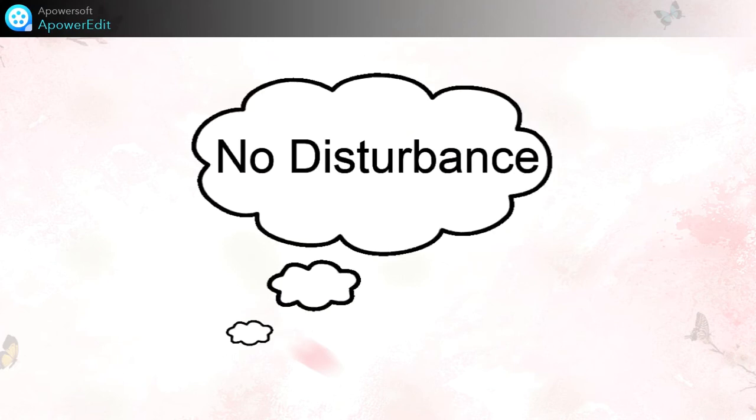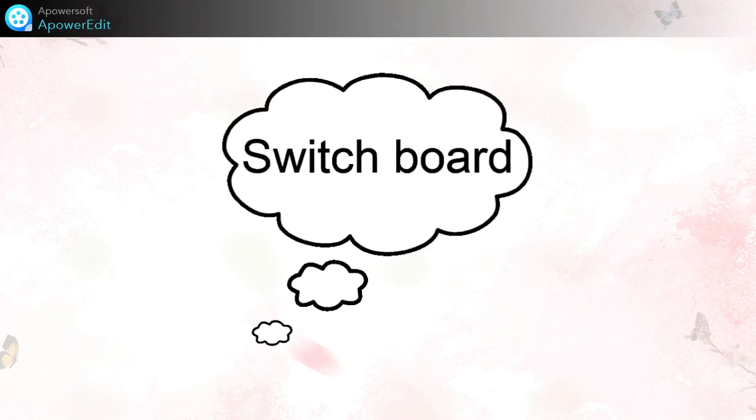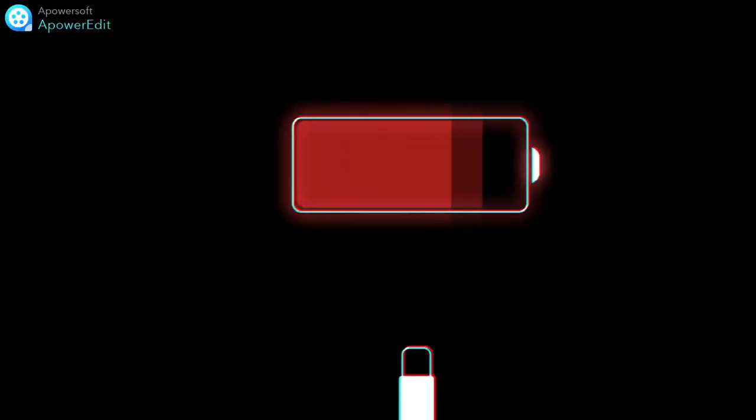There should be no disturbance, and there should be a switchboard near your study table so that you can charge your device while taking classes as well.